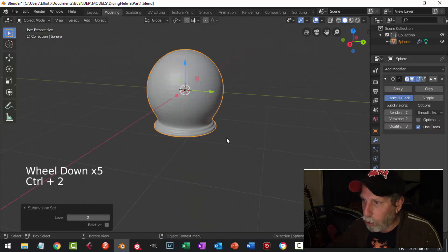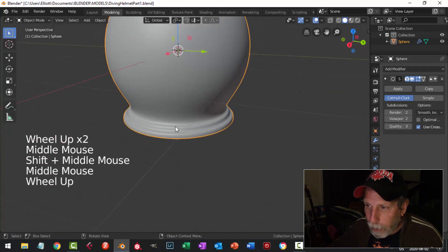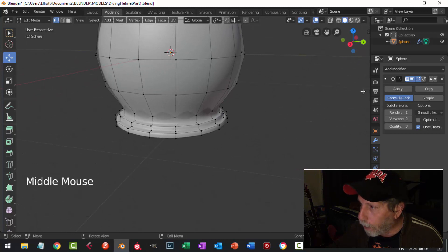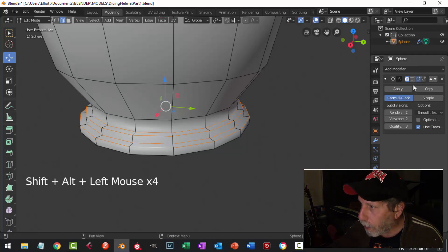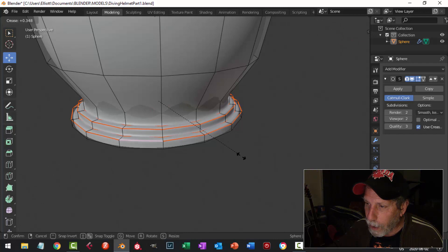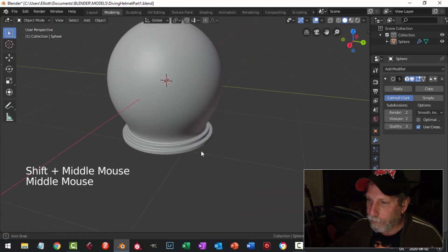Back in object mode, this is what we have. Ctrl+2 for two subdivisions, then right-click Shade Smooth. Let's sharpen this up — I'll turn off the subdivision by clicking on it so I can see what I'm doing. Press 2 for edge selection and Shift+Alt+click on four edges. Turn the subdivision back on, go Shift+E, pull until it's sharper and sort of pink in color — something like that. There's the beginning of my helmet.